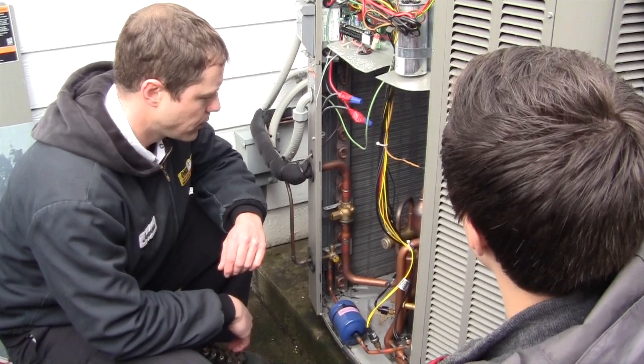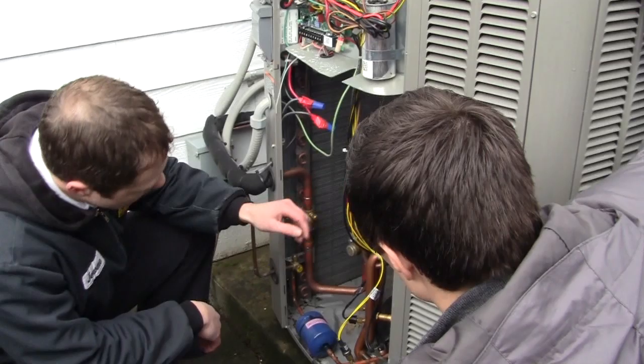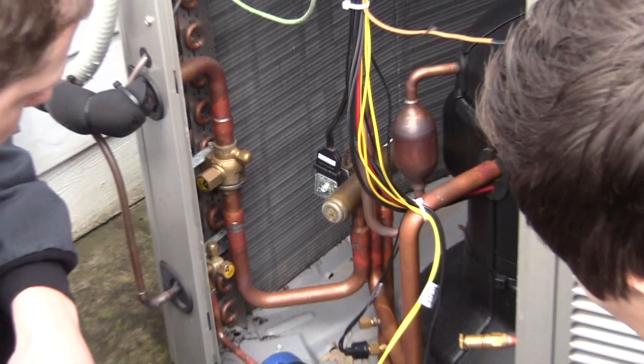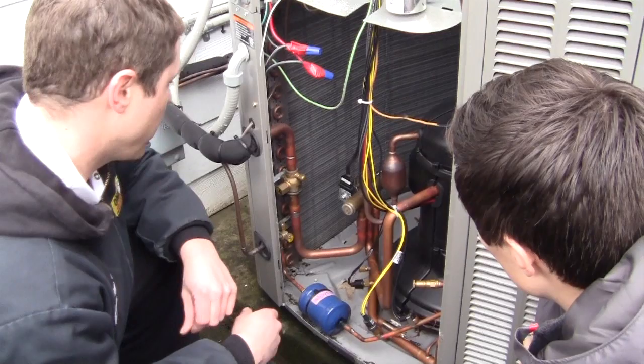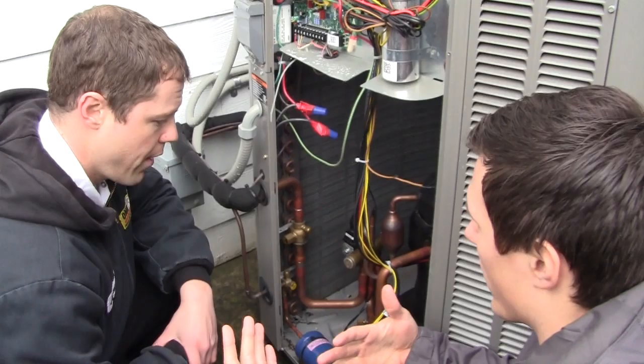This is a heat pump, so it heats and cools. Other units are just air conditioners — so what's the biggest difference between the two? The biggest difference lies in this right here: the reversing valve. This is going to reverse the direction of the refrigerant so it's able to actually produce heat. It's able to pump the hot gas not only into your home, but also to the outside coil — essentially reversing the direction of where the heat's going.